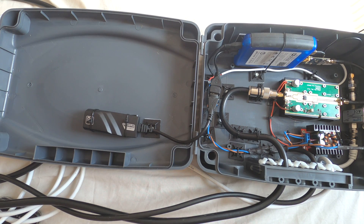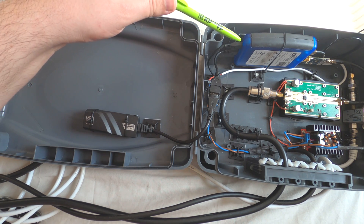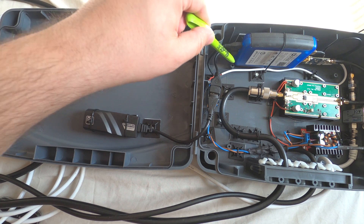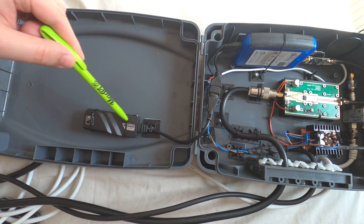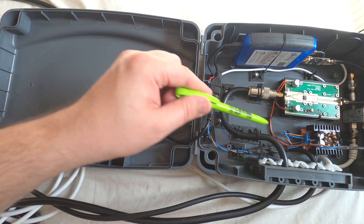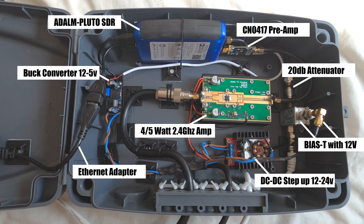As my aim is to use the Pluto remotely via my home network, I've attached an ethernet adapter directly to the Pluto. I'll be creating a video soon on how to configure this. I've attached the ethernet adapter to the underside of the lid so I can attach a long ethernet cable and route it through watertight holes at the front of the box. To avoid drilling holes, I used adhesive tie wrap bases to anchor all the components inside the box.